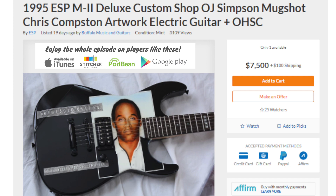The price is way over the top — you could do the same thing with a printed photo and some Mod Podge. There are 25 watchers on this listing. But this was done by Chris Compson, the famous mugshot painter. Alright, let's move on.